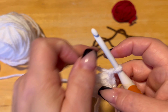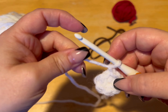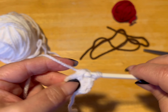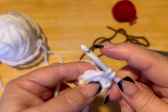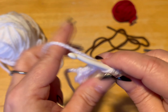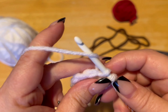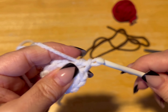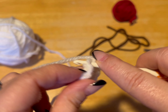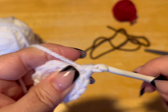We are going to do a total of six rounds, increasing by six in each round. So our next round we're going to get 12 stitches. We're going to put two single crochets in each stitch around. So one, two in that first stitch, three and four, go in the next stitch, five and six, go into the next stitch, seven, eight — and these are all single crochets — nine, ten, eleven, and twelve.